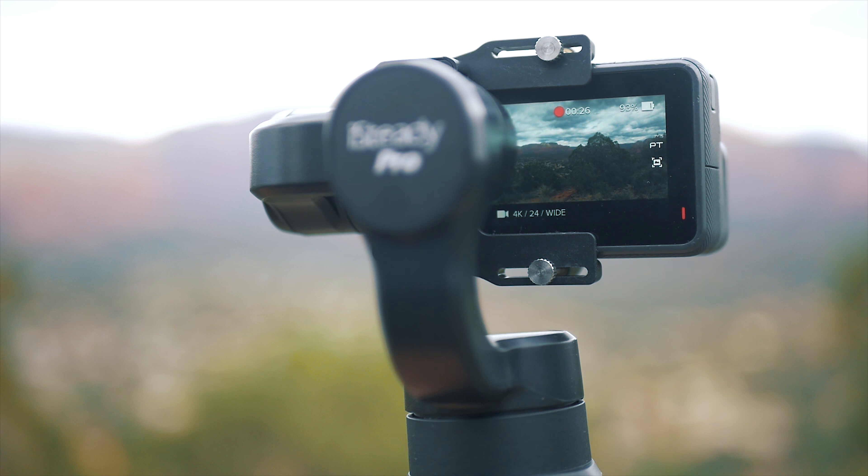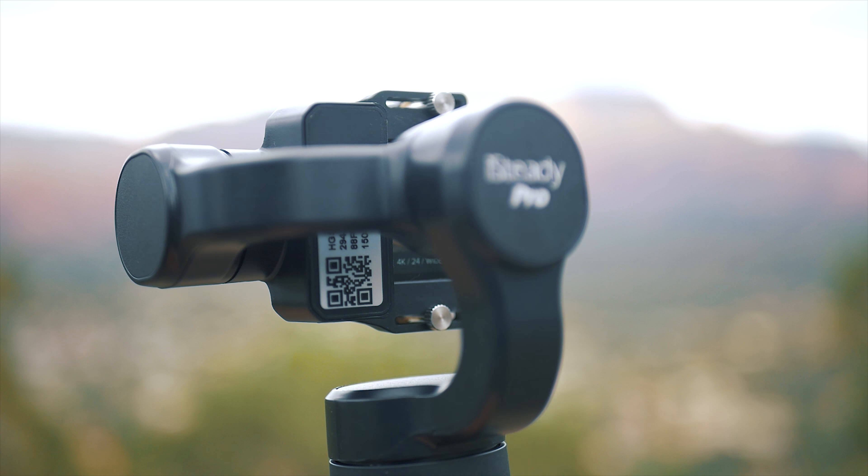The joystick is nice to have but it's laggy and just doesn't seem consistent as far as how fast or slow the movement. And on the topic of movement, it also doesn't seem to have anywhere near the level of responsiveness either of my previous GoPro gimbals had, as far as responding to my movements.